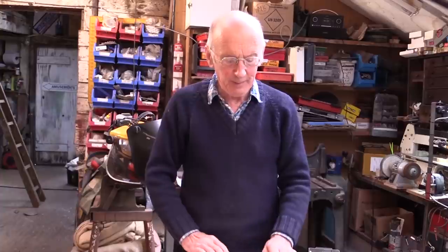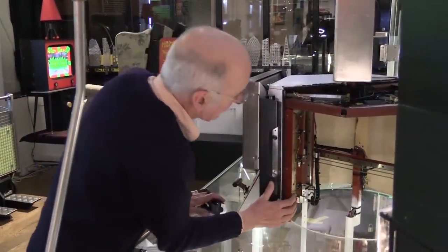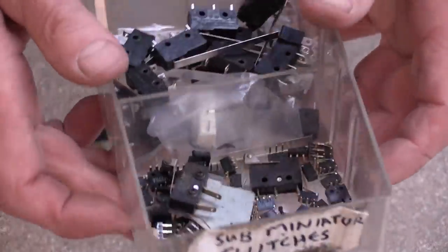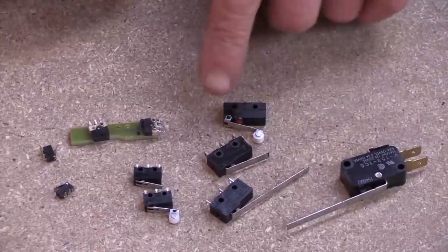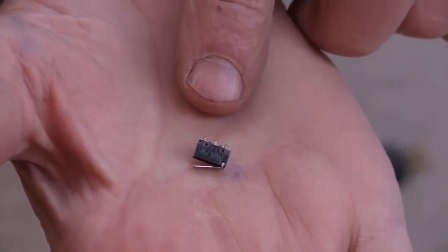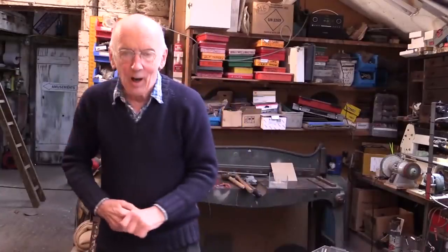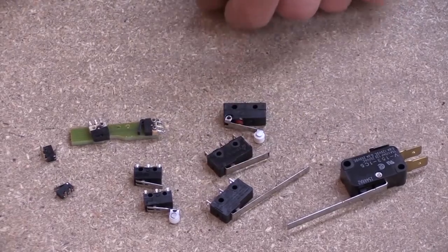Micro switches take up a significant amount of space, particularly with the spade terminals on the back. So in machines like Celeb where I'm tight for space, I use sub-miniature micro switches. There are basic types about half the size, smaller ones, and the smallest ones still - these really tiny ones are designed for mounting to circuit boards and don't have any fixing holes, but they're brilliant when you're tight for space. The other thing about these sub-miniature ones is that they don't carry the same current: standard ones take 15 amps at 240 volts AC, but sub-miniature ones are usually five amps or sometimes only one amp for the really tiny ones.